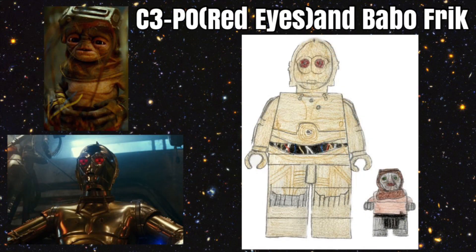For our final figure — which is actually two figures in one — it is C-3PO with his red eyes and Babu Frik. This is from The Rise of Skywalker, where they have to get the Sith translation out of C-3PO. It would be a unique C-3PO design with red eyes, and they would hopefully do some arm printing and side leg printing for C-3PO to make him extra special. They would also make a Babu Frik figure, which would be a similar size to a Baby Yoda figure, and he would come with some tools and hopefully a workbench too.